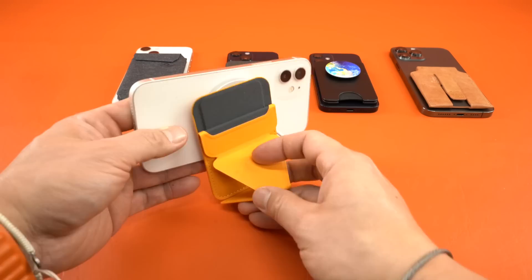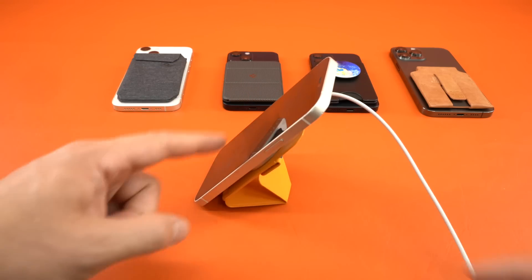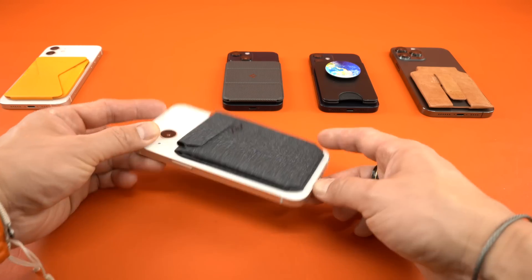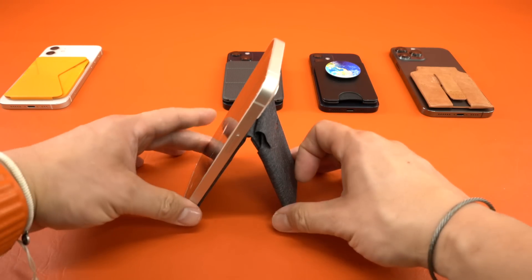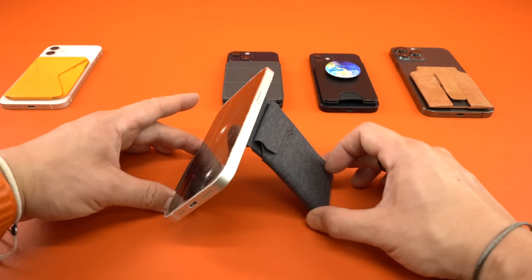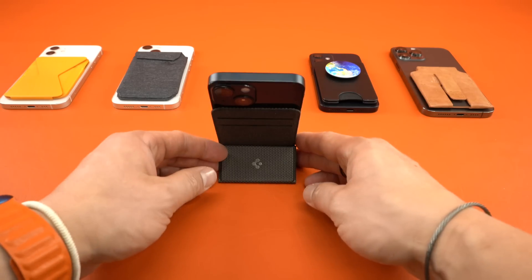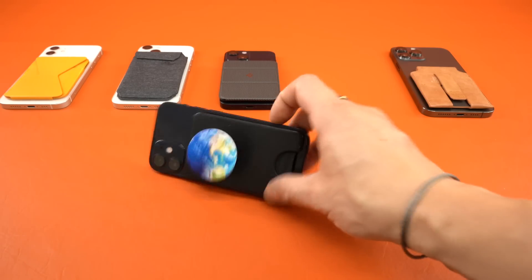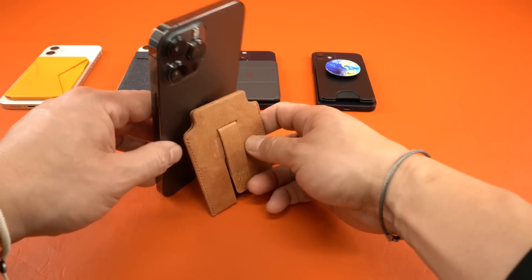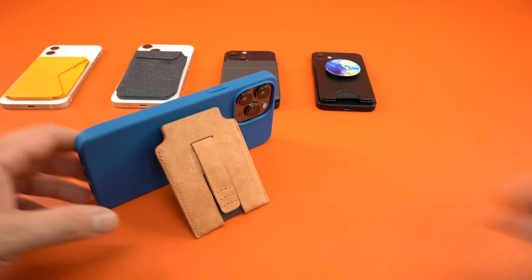The product with the most viewing angles is the Moft Stand Plus wallet with three different angles — Moft also claims you can use a MagSafe charger between the wallet and the iPhone, but that setup has the structural integrity of a twice-used wet paper towel. Next is the Peak stand wallet with two-ish angles, since it has a hinge providing infinite viewing angles in both landscape and portrait. Then the Spigen Smart Fold with two viewing angles, and the Pop Wallet Plus with one. The Mag Back wallet has two viewing angles but only works with their case, so we rank it behind the Pop Wallet Plus.